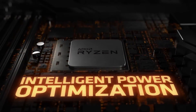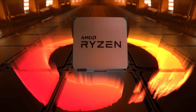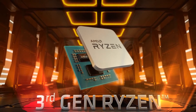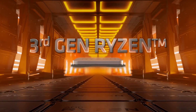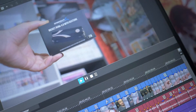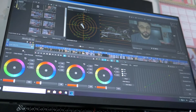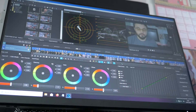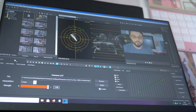Il 3900X ha un'architettura Zen 2 con processo produttivo a 7 nanometri, con clock base di 3.8 GHz e turbo boost di 4.6. Volevo provare questo processore principalmente a livello lavorativo, visto che avere tutta questa potenza a disposizione e sfruttarla solo per il gaming mi sembrava sprecata. Aiuta e non poco l'editing e il rendering in tutti i programmi. Utilizzando Vegas Pro anche con progetti pesanti in 4K, con tagli e color grading, riesco a lavorare senza rallentamenti, tenendo la preview video alla qualità originale del file. Il rendering, unito alla scheda grafica, è veloce come un fulmine.